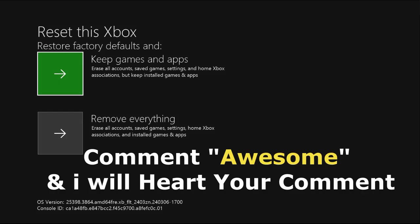Comment 'awesome' in the comment box and I will heart your comment. Like the video, please subscribe to the channel, and you're good to go.